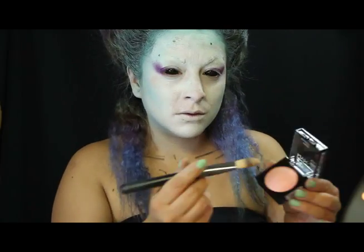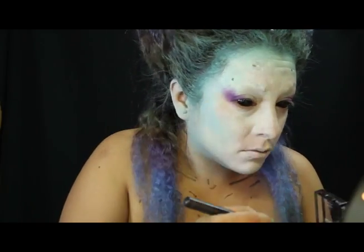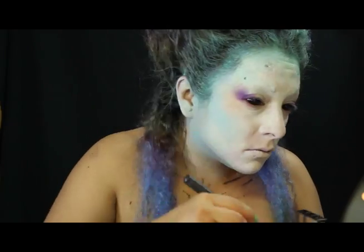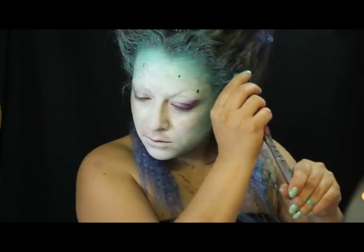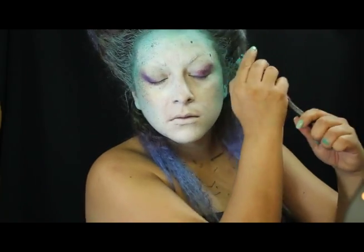Con mi iluminador Baked Blush by NYX aplico matices iridescentes en pómulos y contorno de ojos. Uso un cepillo de dientes para salpicar mi rostro en verde metálico.